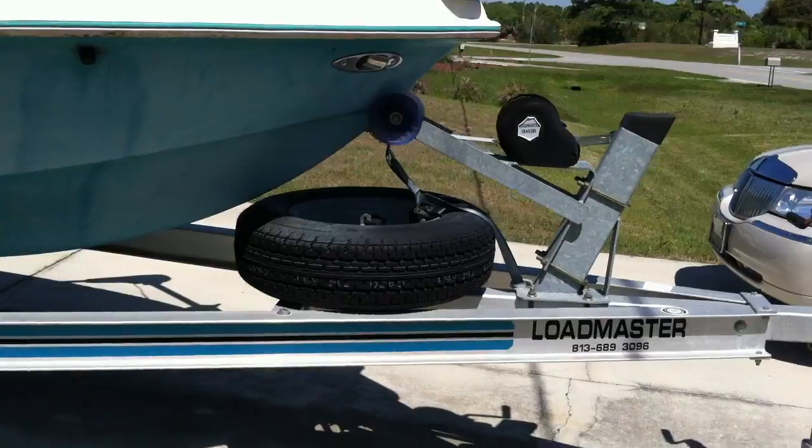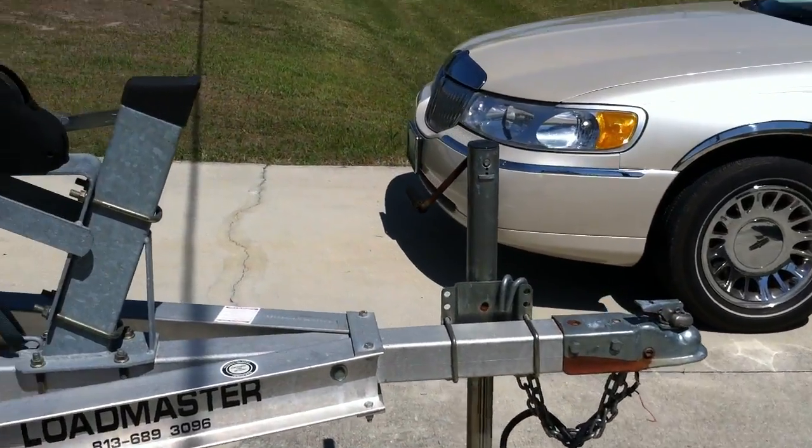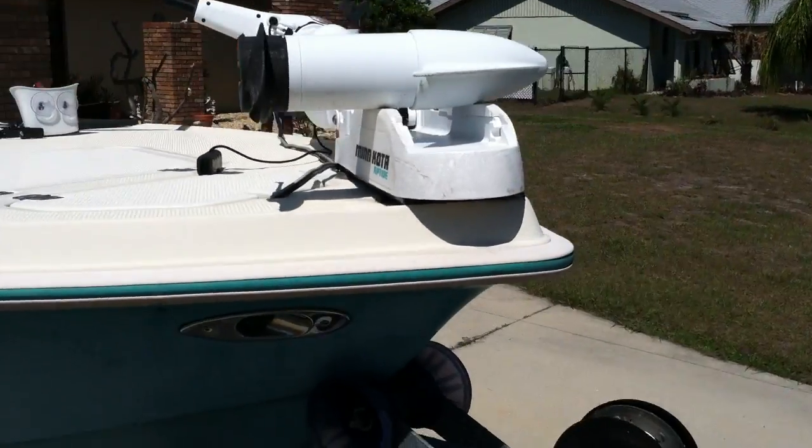Got a spare tire that's new, two-inch ball, Minn Kota trolling motor.